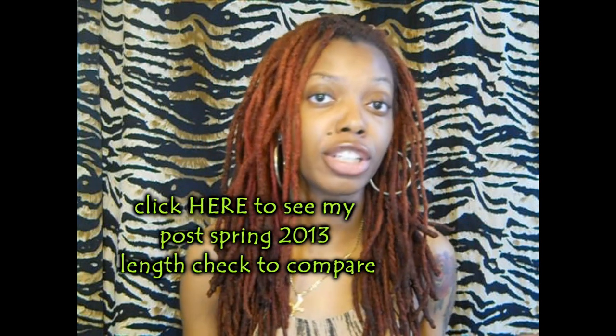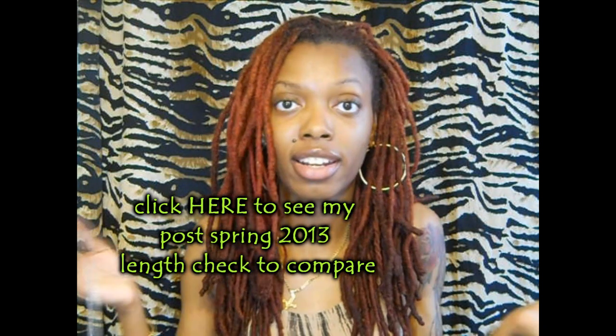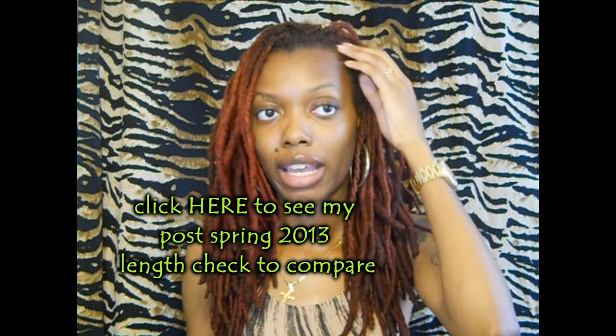Hey everyone, I'm back for my length check — this is my post-spring length check. I'm a couple days late as usual, but hey, life happens. I started doing these length checks to see how much my hair grew in a certain amount of time. After this measure I'll see how much my hair has grown in a year, and I don't really see the need to measure more than that. So let me see how much my hair has grown in a year, starting with this lock I tend to always measure.